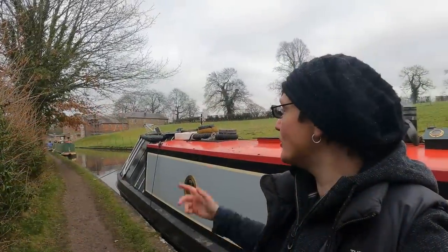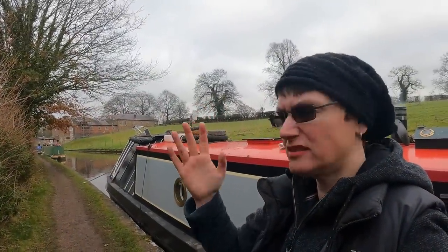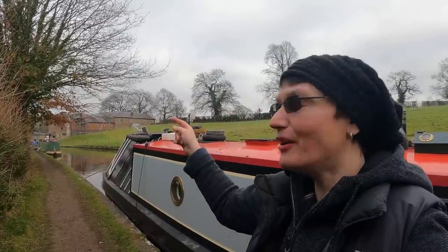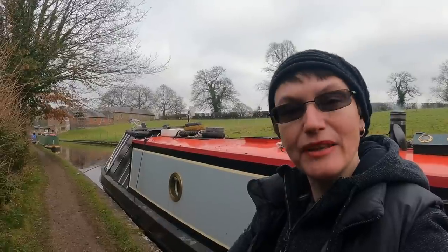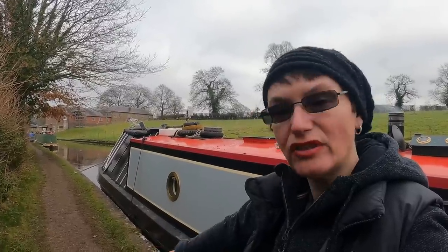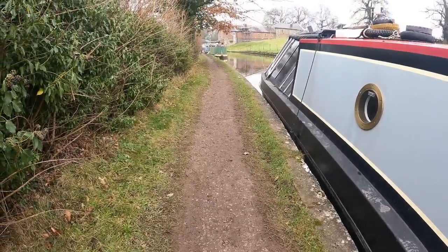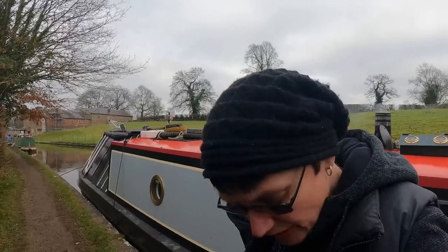I've got myself moored up here and I'm not far now from Ellesmere. The good thing about where I am — even though it's still muddy — there's concrete underneath, so it's not as soppy and soft. Anyway, look at my trousers — these were clean on today and I'm already covered in towpath mud.